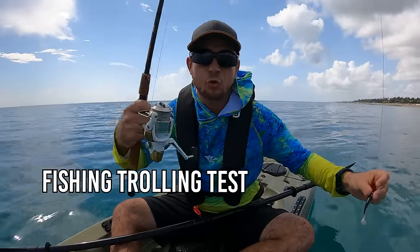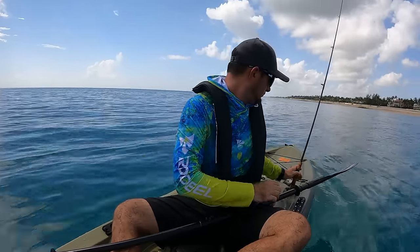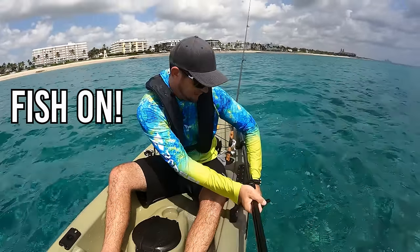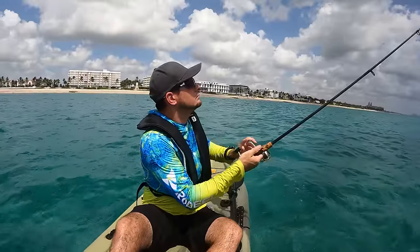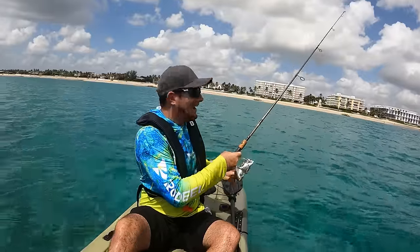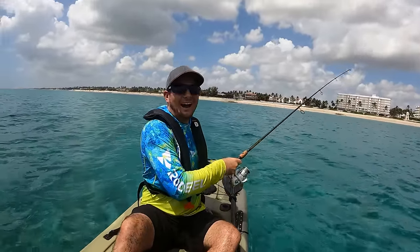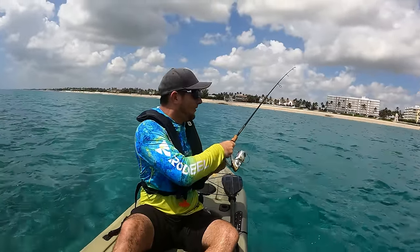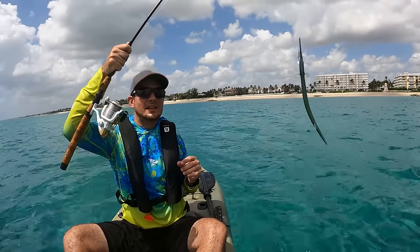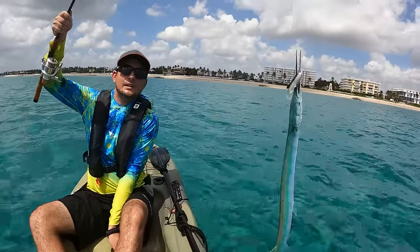I've got a little swim bait that I'm going to troll off the back of the kayak. Oh my gosh — I think I got a fish here! I do, I got a fish! I caught one trolling. It's a big needlefish — look at that thing, bad boy. He's got some big teeth. I need to get my pliers out so I can safely get my lure out of his mouth.